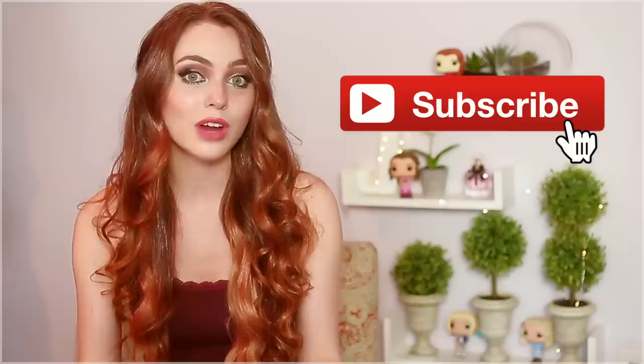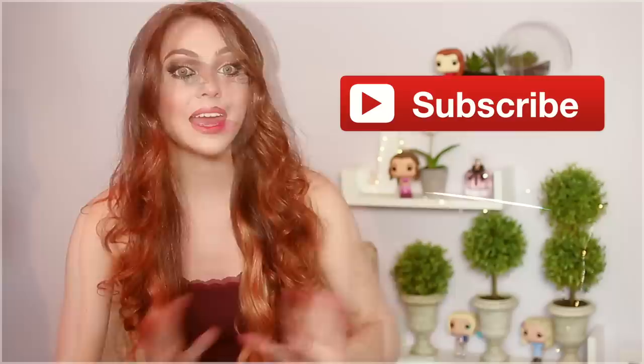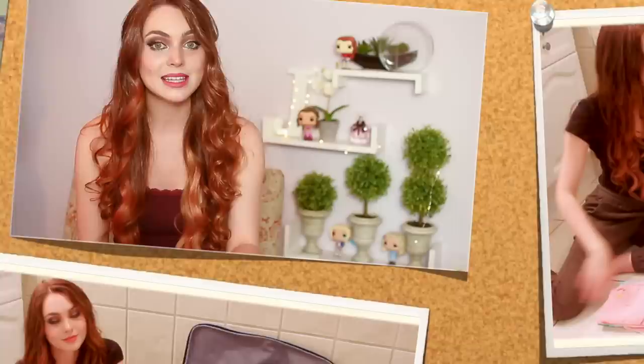If you're new to my channel and you love TV and movie recreations with makeup and hair, be sure to subscribe and don't forget to hit the bell notification button so that you don't miss an upload. Shadowhunters fans, I want to know who your favorite character is in the series — comment down below!